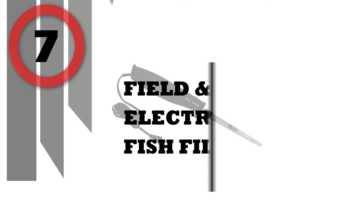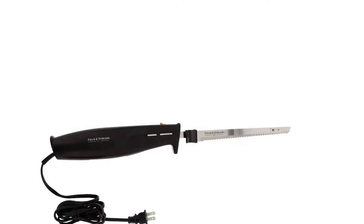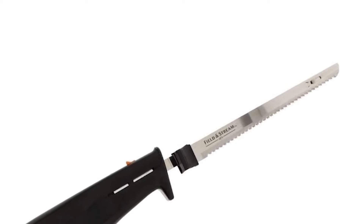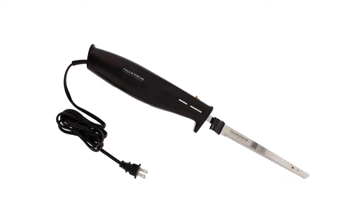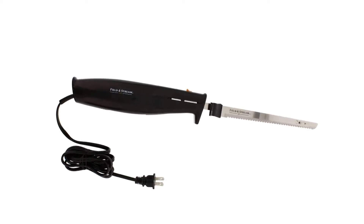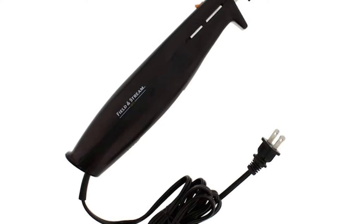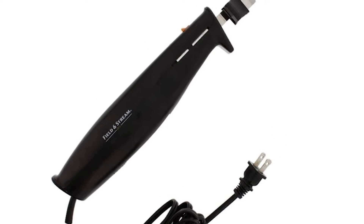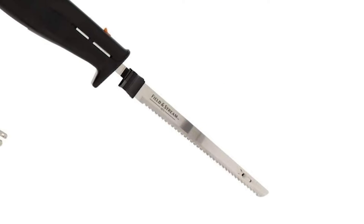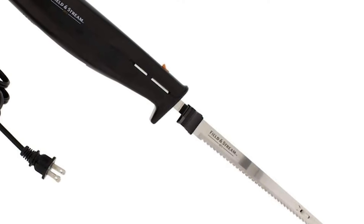Number 7: Field & Stream Electric Fish Fillet Knife. Eliminate the frustration of manually filleting your fish with this convenient electric fillet knife. This device comes with a 7-inch stainless steel blade that is easily detachable using the blade release. The handle is lightweight and comfortable for extended periods of operation. A heavy-duty motor delivers reliable performance, while a safety lock adds security when handling the Field and Stream electric fillet knife.